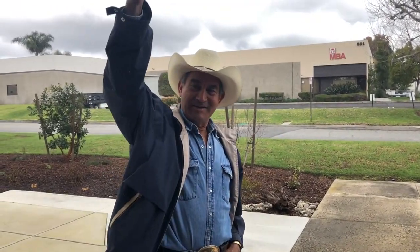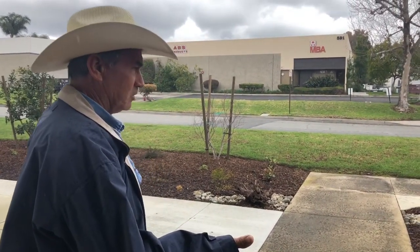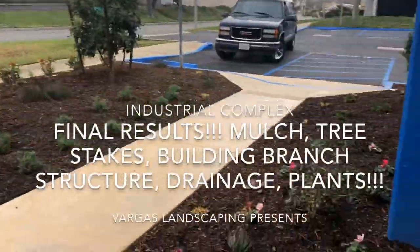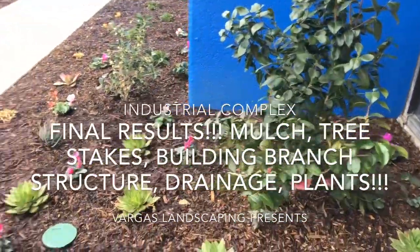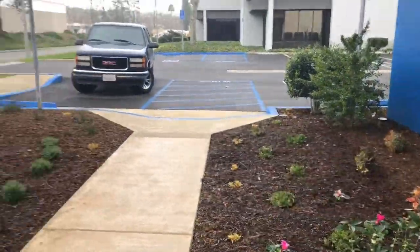Hi, this is Vargas Landscape and it's back. We're going to be talking today about this final result here in this landscape. It's raining but I think we can talk — the rain is not going to damage my talking.